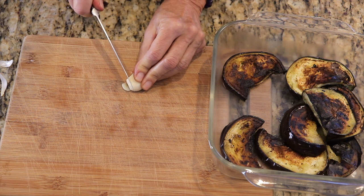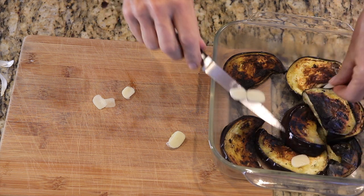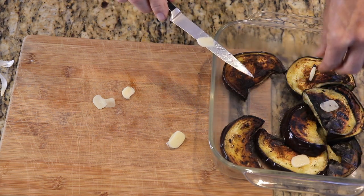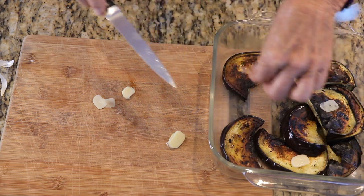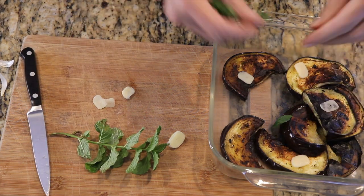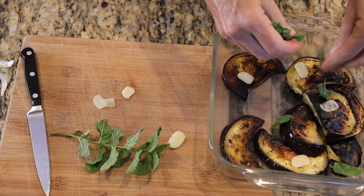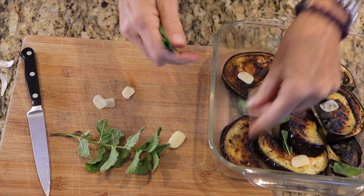The eggplant is ready to come out of the pan when it has a nice dark char on it and it's shrunk up a little bit. Place it into a glass casserole dish, and then begin layering the cooked eggplant on the bottom, alternating with some sliced fresh garlic, mint, a little olive oil, and some salt and pepper.